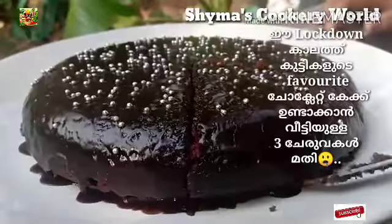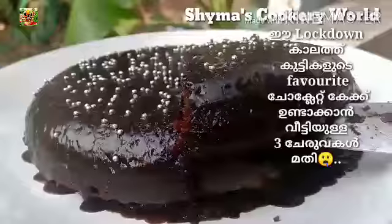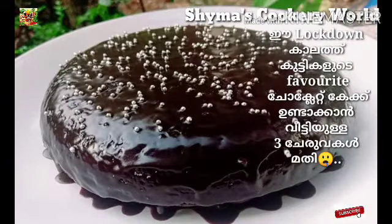We can make a recipe for a soft, soft cake. This recipe is a recipe for the cake. Please give me a comment for the chocolate cake.